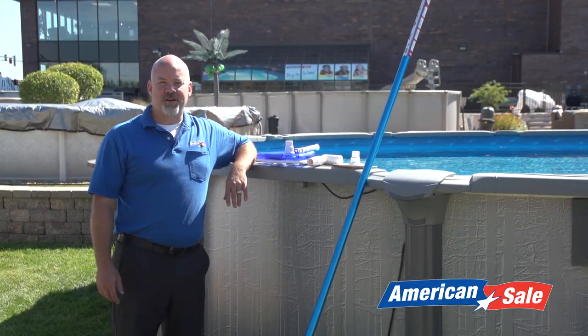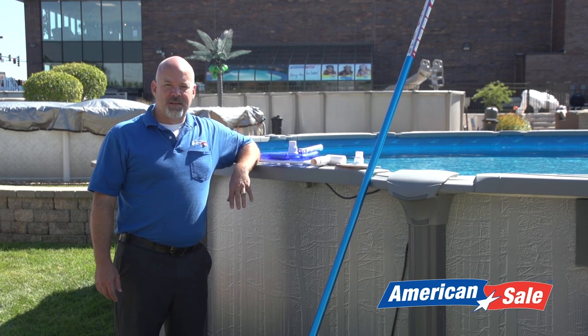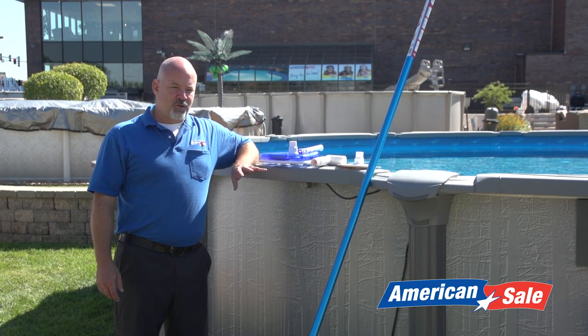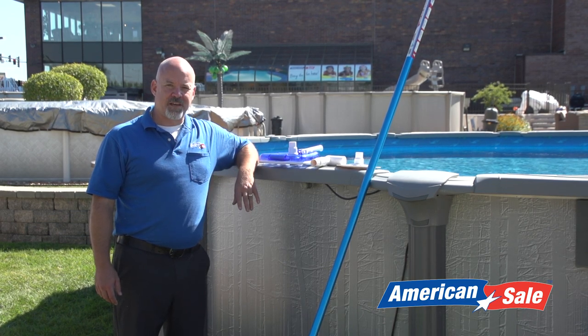Hello, my name is James O'Sullivan with American Sail. Today I'm going to show you how to properly vacuum your swimming pool. There are a couple pieces of equipment that you need before you get started, and I'll go over these to make sure you're ready to vacuum your pool in a real easy fashion.